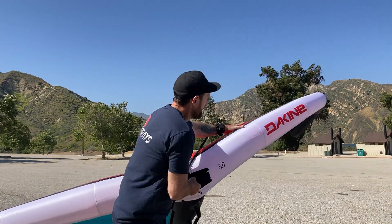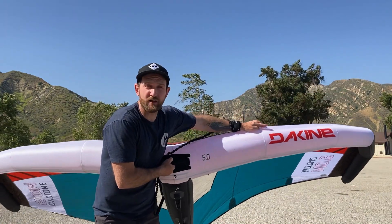Hey, what's up? It's Rob Gordon, the Wingman. I'm out here at the lake and I just had a really fun session testing out the Dakine Cyclone V2.